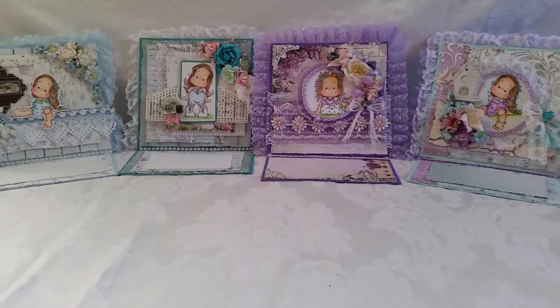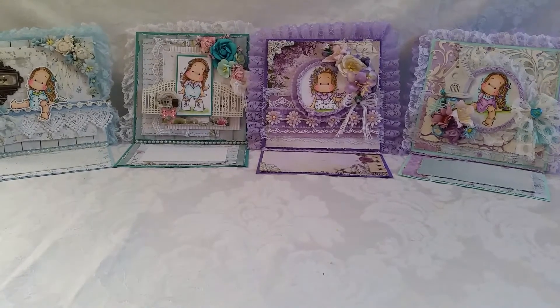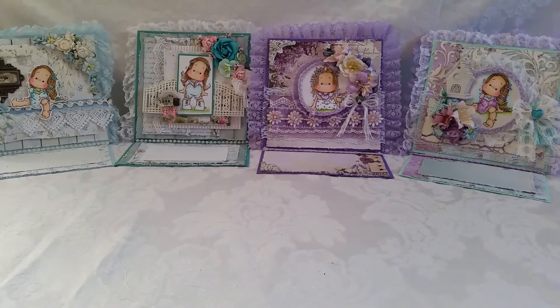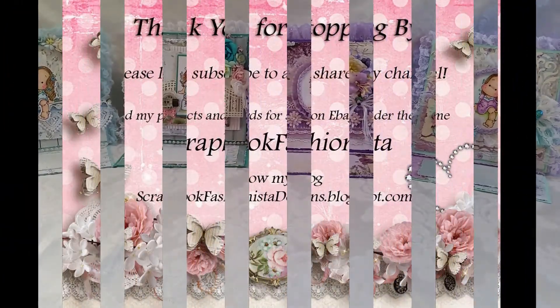I'm working on another group and I hope you enjoyed these. Let me know what you think — if you want to tell me which one is your favorite, that's awesome, and if you want to tell me why, it's even more fun. We'll see you next time. Happy scrappy day, bye!